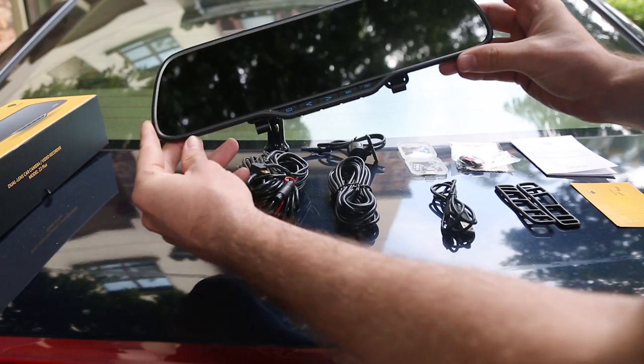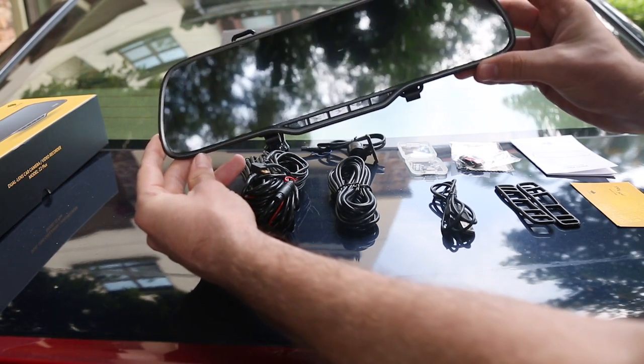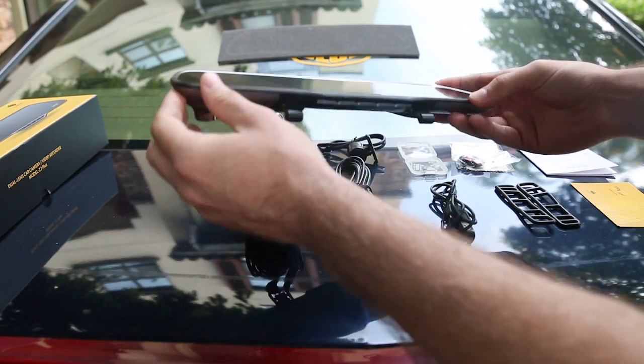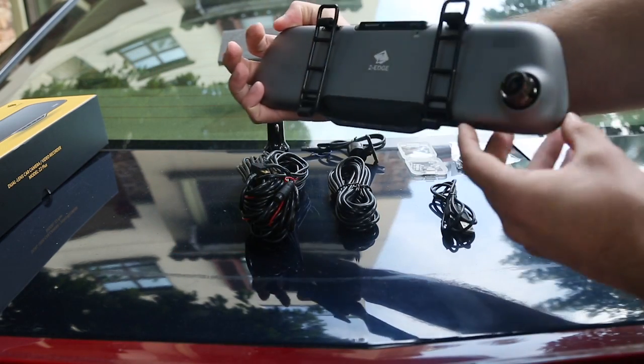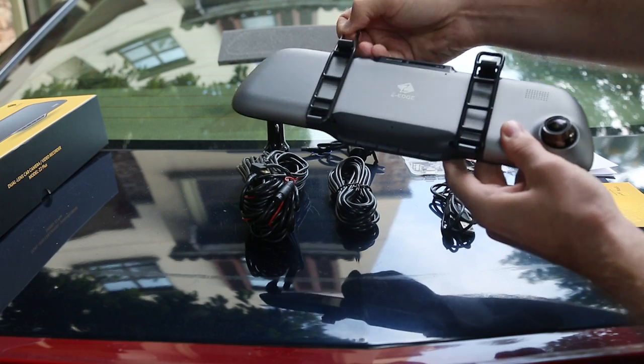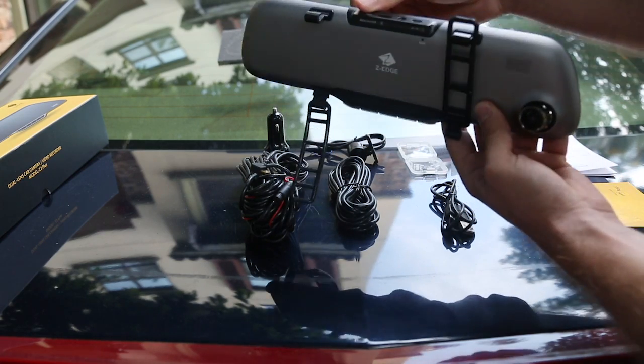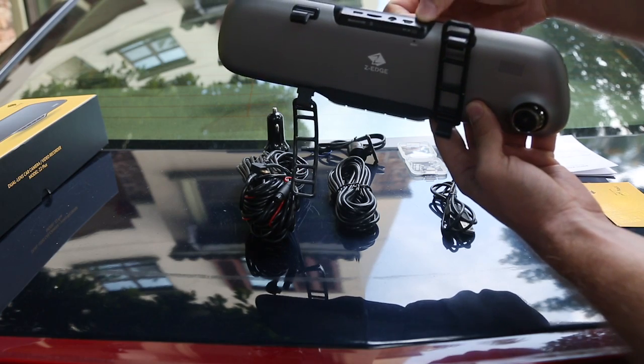You have the front view lens camera. As you can see on the bottom, it's got a new button configuration. On the back we have the two rubber straps, which we'll show you later how to install. On the top we have the inlets and on the back the camera.